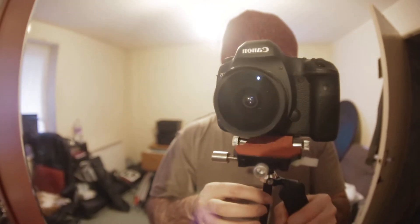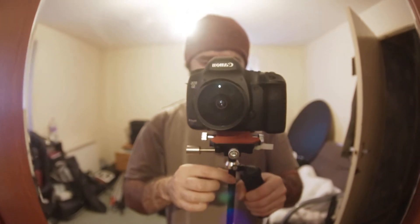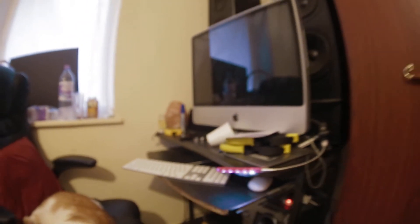Hi there guys, I just got the new Xcam stabilizer in and I'm going to post it to my eBay, but before I do I just wanted to post a little demo video showing you how it flies — and it's pretty nice.